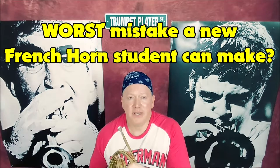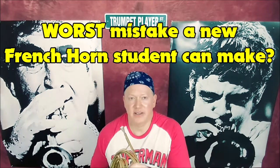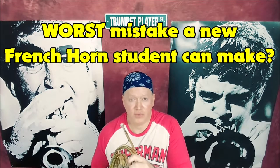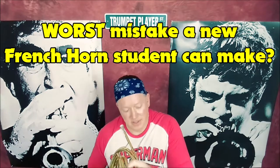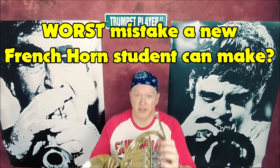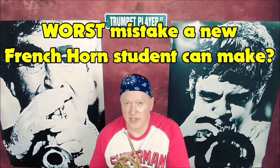What is the biggest, worst mistake you could possibly make as a brand new beginning French horn student? Not learning your fingerings, your rotor positions, and the notes that they correlate to.